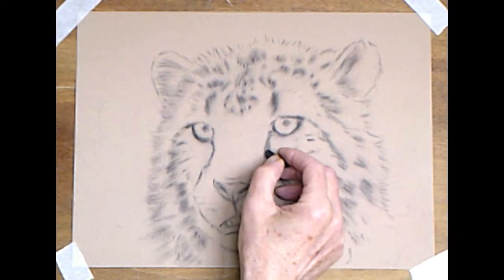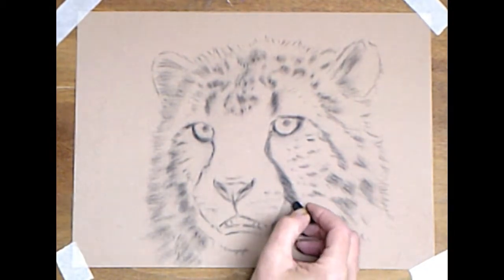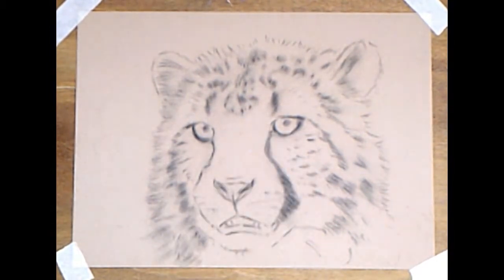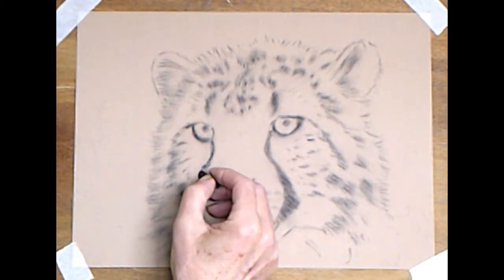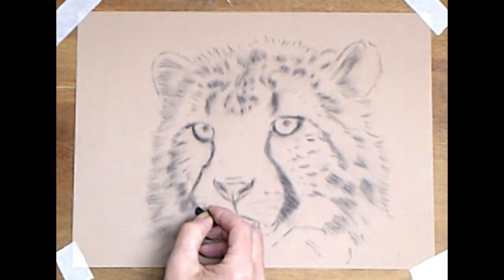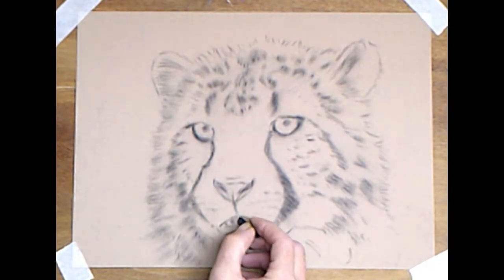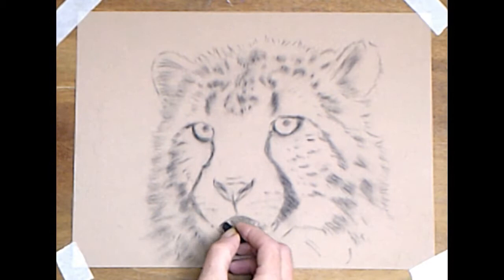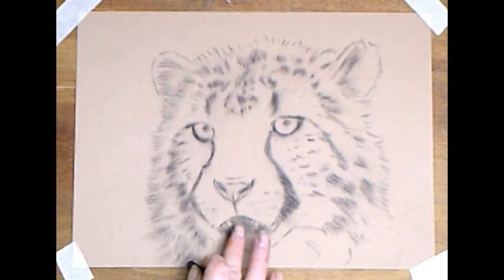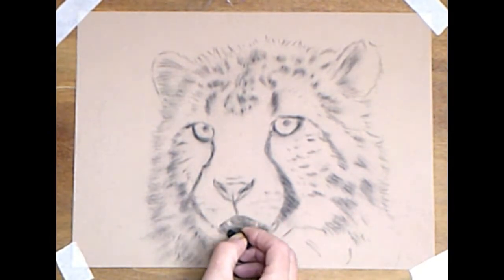But don't go overboard with the details. We're going to get a little bit darker around these very distinctive teardrop markings from the corner of the eye down the side of the face. When working on cats with markings, it helps to go from one side and then the other to keep things in balance. We have the mouth, just showing her little teeth, and the lower lip. Don't worry about smudging the outline of your teeth — they'll go on later. Those marks are really just for location.